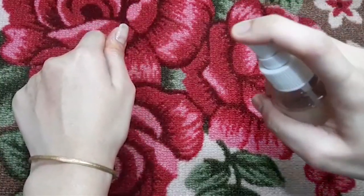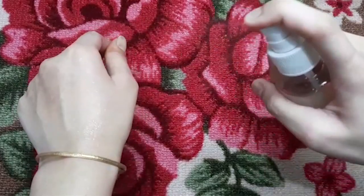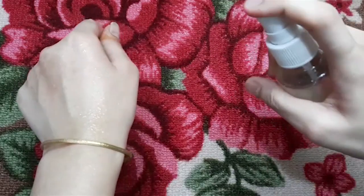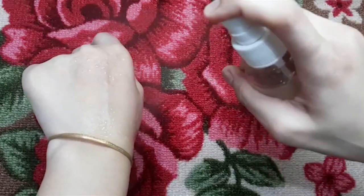Firstly, you will need to wash your hair and then you can spray this mixture all over your hair and scalp. Cover your hair with a shower cap or a plastic bag and leave the mixture on for about one hour. After that, shampoo and condition your hair again.